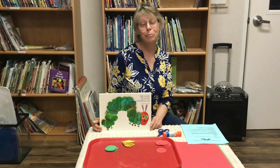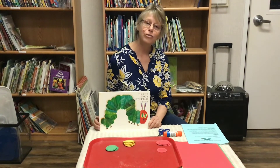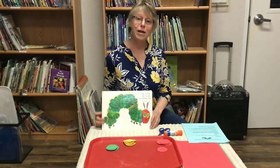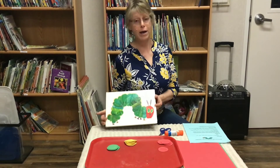My name is Ida Callahan from Bidwell State Preschool. Miss Virginia just gave you the supplies you needed and the instructions on how to pattern with the Very Hungry Caterpillar. I'm going to show you now how you can create your own Hungry Caterpillar with these two types of patterning.